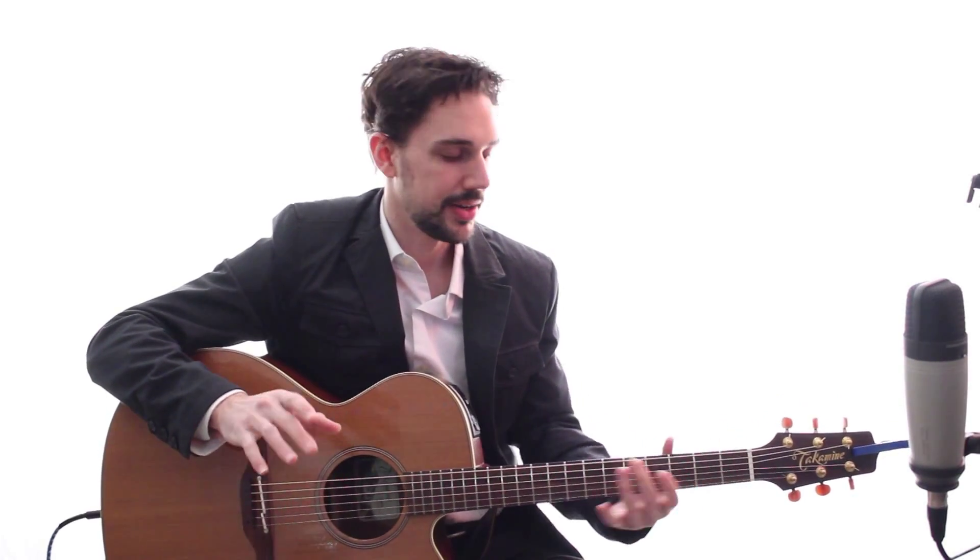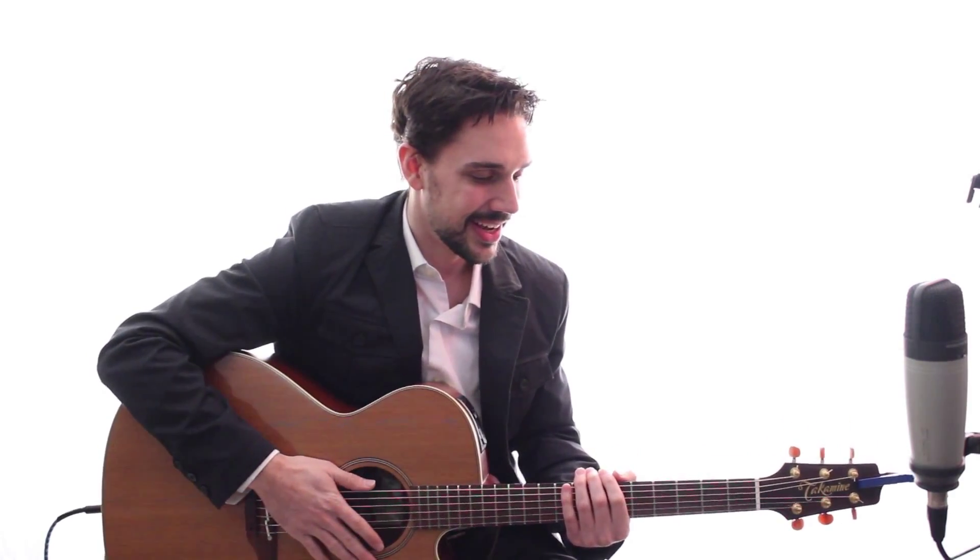Now that we know what the strings are and where notes are on the strings, let's talk a little bit about scales. I know what you're thinking — scales, who cares about that? It's no fun. It's the kind of thing that your parents make you do when you're taking piano lessons or violin lessons when you're a kid. Well, there's a reason for it. Apparently, scales are pretty important.